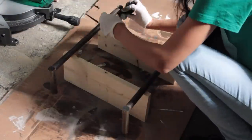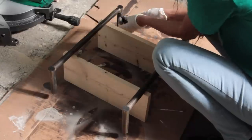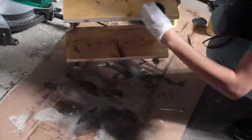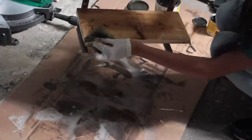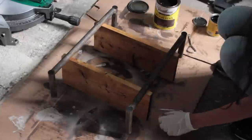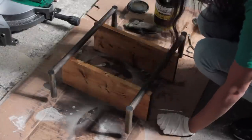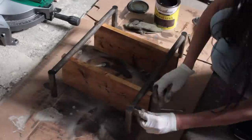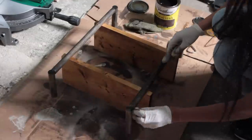After I stained the parts of the wood that are supposed to be black, I then went ahead and took this Varathane Dark Walnut Stain — I got it at Home Depot — and I stained the shelves. Honestly, it's not really a dark walnut color; it's more like a golden oak color to me. It's not dark walnut at all, but I like the color.